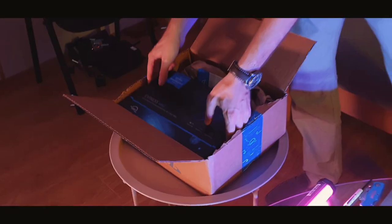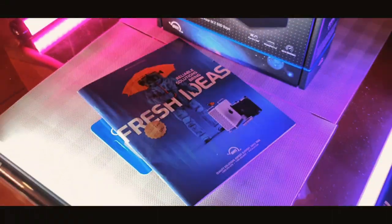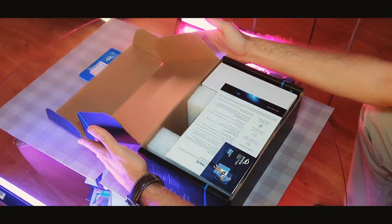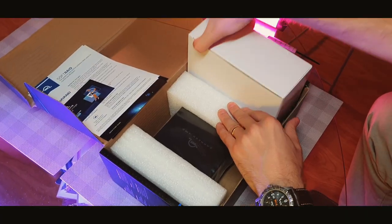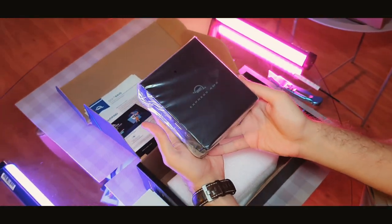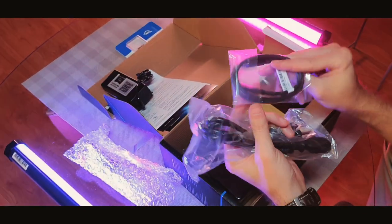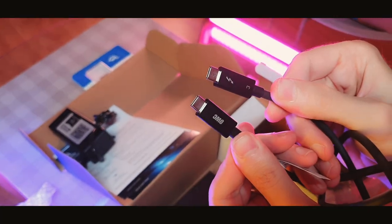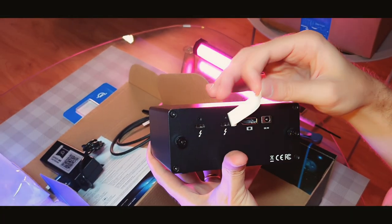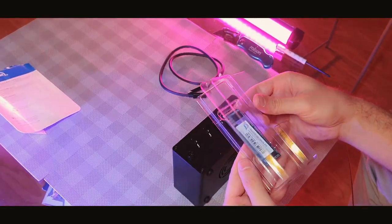Hello ladies and gentlemen, today I will unbox the OWC Express 4M2 enclosure. What we get here: documentation, the enclosure itself, a power supply, and a Thunderbolt 3 cable. This nice box has two Thunderbolt 3 ports with daisy-chain ability.